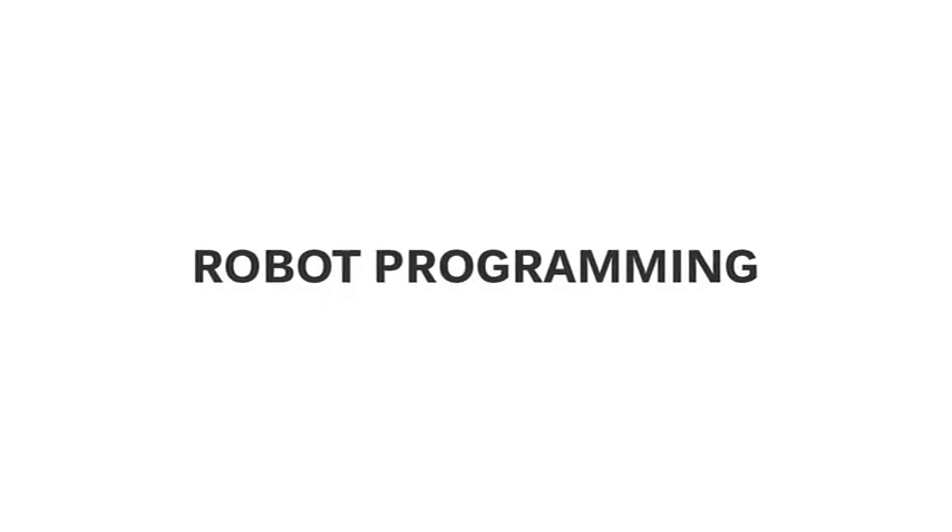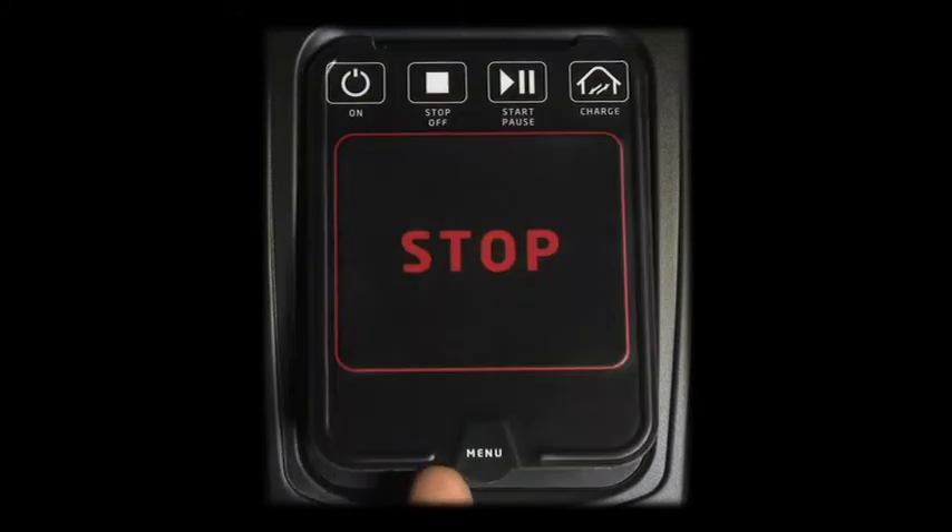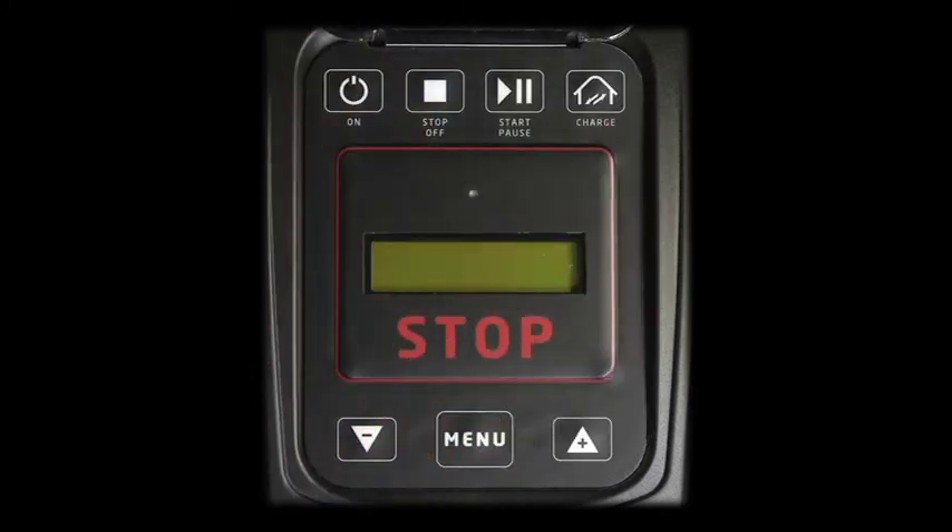Robot programming. The robot is equipped with a multifunctional display for easy programming. The display is protected by a magnetic cover so as to avoid direct exposure to sun or rain.